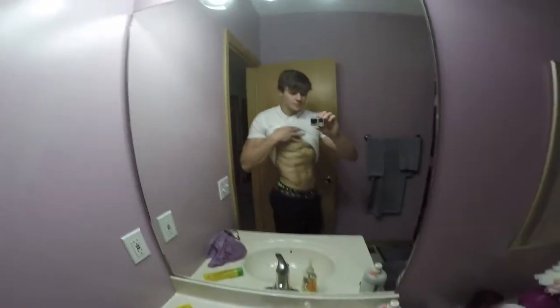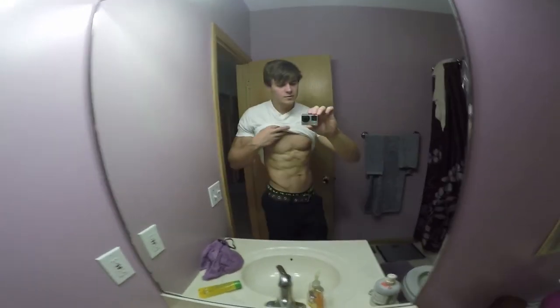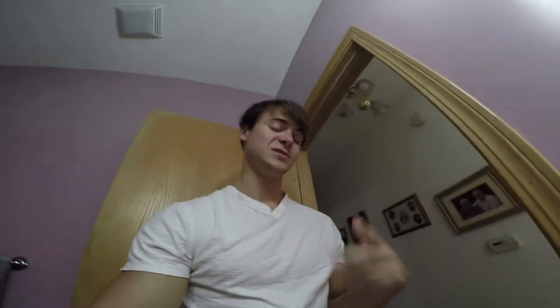We're weighing in at 185 in the morning, probably around 189 in the evening. This is how we sit relaxed at 185. I don't know how much leaner I'm gonna get, but before Awakenings in two weeks I'm gonna carb up and look big.